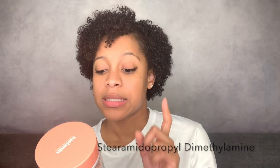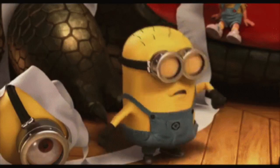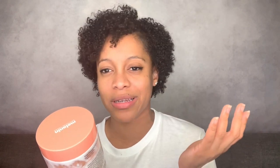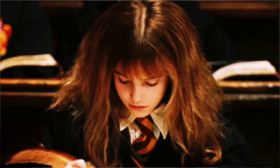The next ingredient is stearamidopropyl dimethylamine — and I know that's a mouthful. I don't know too much about this one, but I do know it's a surfactant. Similarly, behentrimonium methyl sulfate is also a surfactant. They're both cationic surfactants — one is a stronger surfactant than the other. A cationic molecule is a molecule with a positive charge on it — think of a battery with a positive and negative end; same concept.